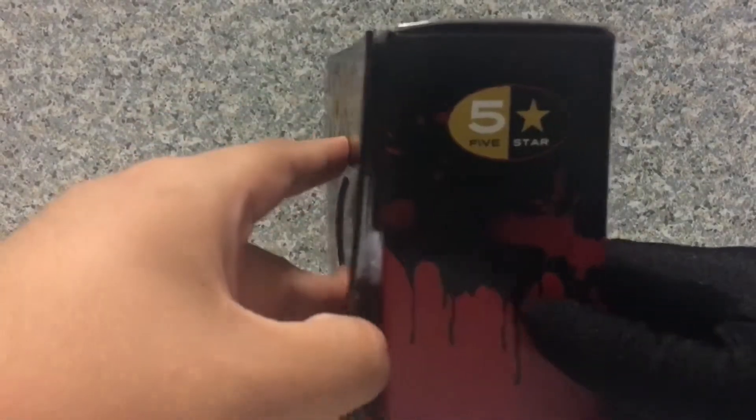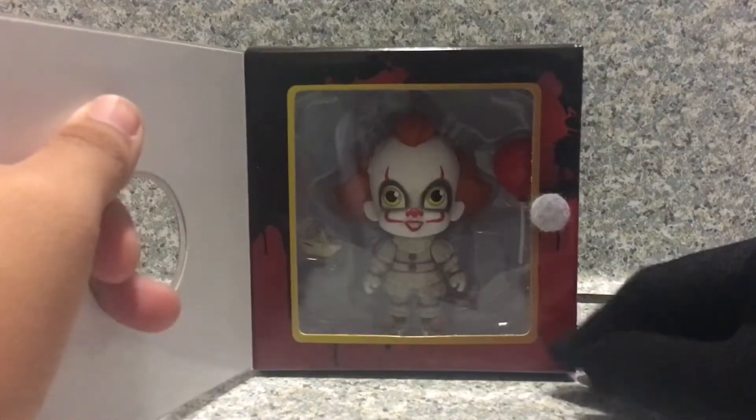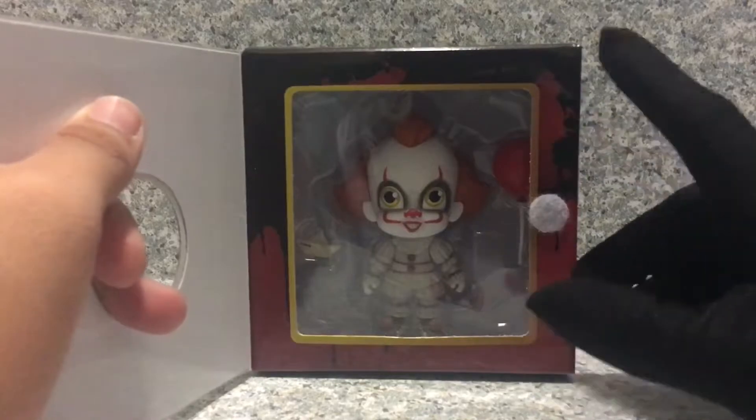Now when you open this flap box, it has Velcro here, and you can finally see the full window of the figure that exposes all the accessories.